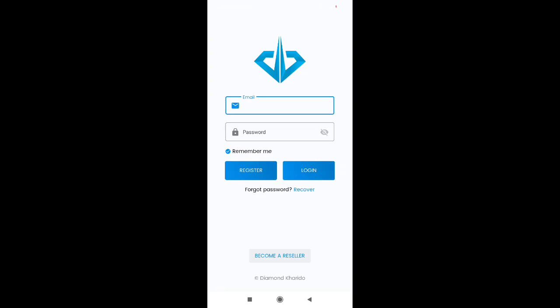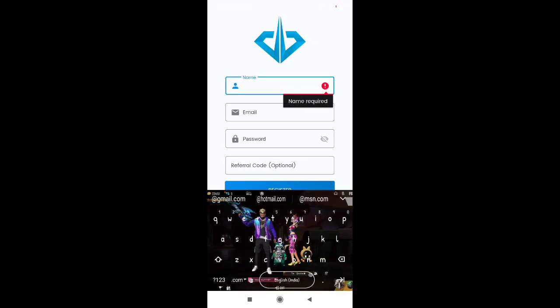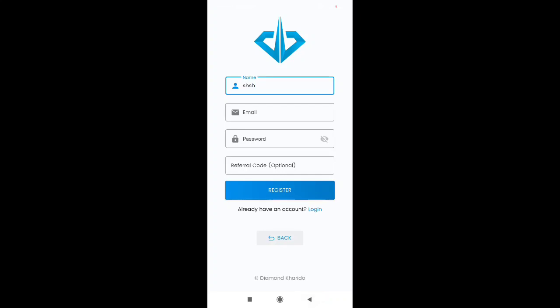In your setup, you need to register. If you have a registration, you can hit the option and attach your name. You can see the email, password, and referral code, and then see the register link.